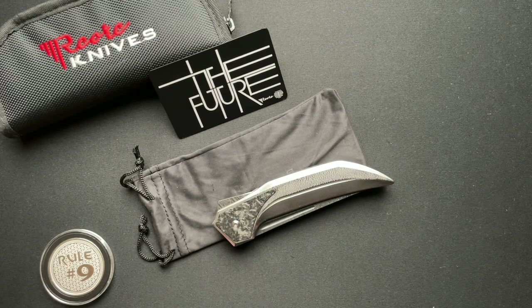Is modifying a one-of-50 knife a good thing? Is it a bad thing? Or do you just not even care? That's the first question.